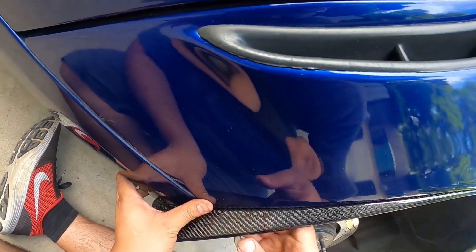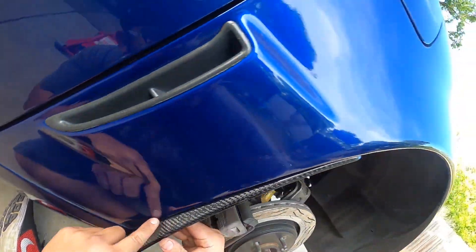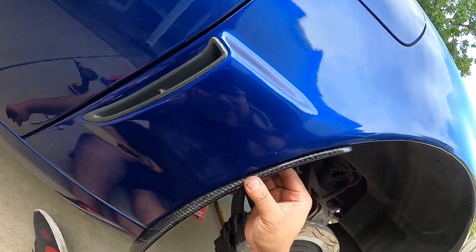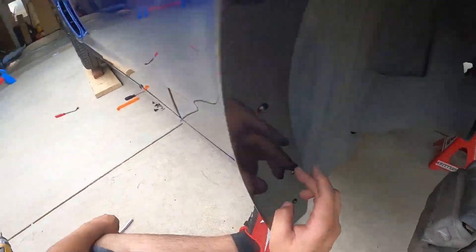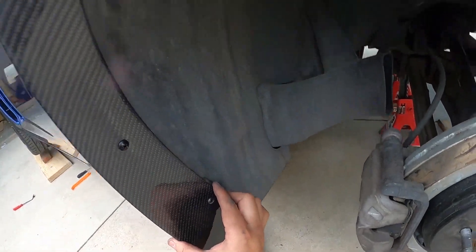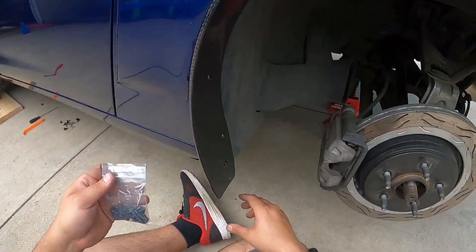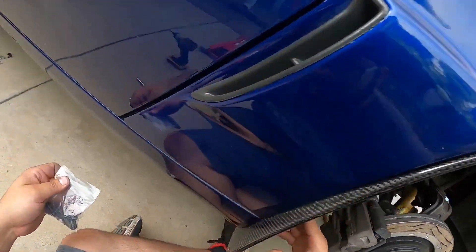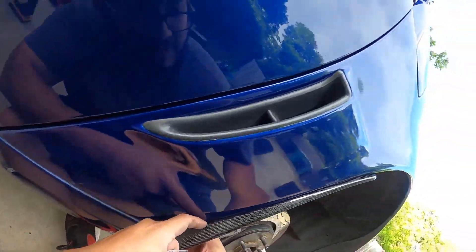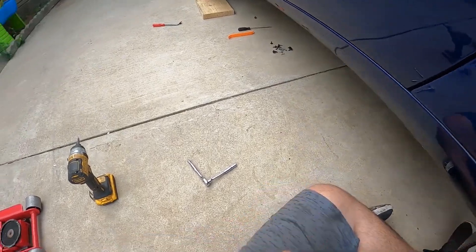Be careful with this — it's carbon fiber, so you should not be forcing anything. Just follow EOS's instructions. That bolt from the old ones didn't even want to grab anymore, so I went ahead and used the screws they provide. That thing is sturdy and it fit perfectly — perfect, perfect, perfect. Just follow what EOS says.